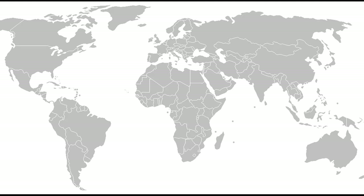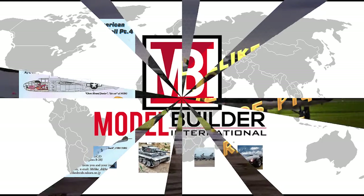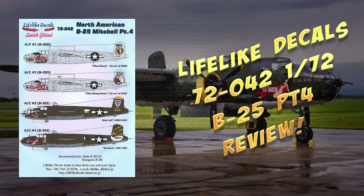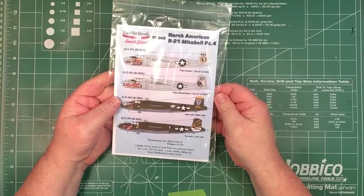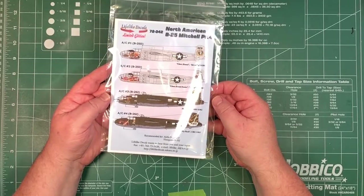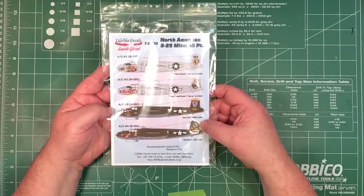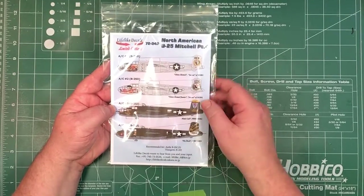Today we're going to have a look at a decal sheet from Lifelike Decals. This is the last one for now — the last of Lifelike Decals' four-part series of B-25 decals. We'll go through and see what we get in the bag. There are obviously four options in here. This is set 72042.